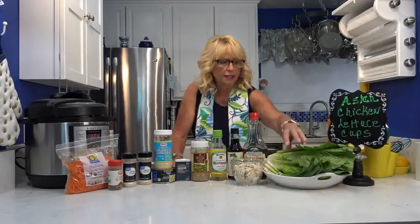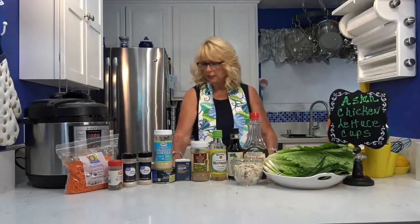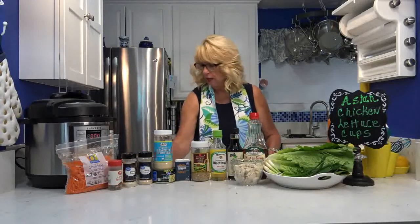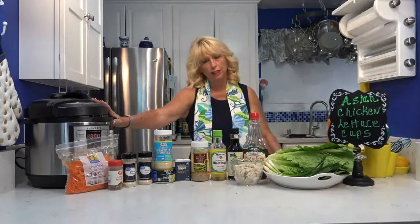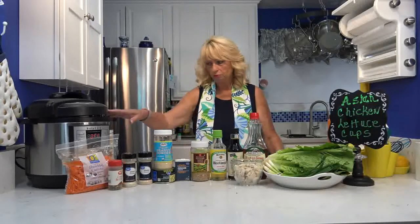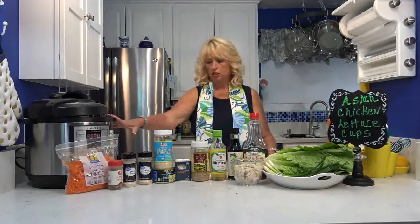And then I have some romaine lettuce and green onions — I think I've got everything on the list — and a little bit of black pepper. I'm going to use my Instant Pot to make all of this because it's so easy to cook. I use it even when I'm not doing videos. It's easier to show you on the videos rather than being over at my stove, but I use this even off-camera. So I'm going to get started.